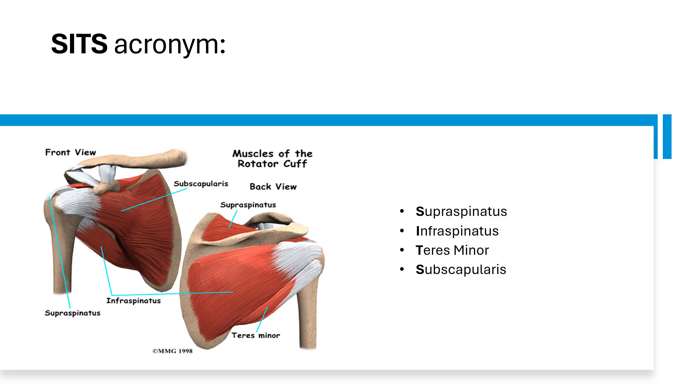Now how do you remember the names of the rotator cuffs? You can use the SITS acronym: supraspinatus, infraspinatus, teres minor and subscapularis. This SITS acronym helps you remember the names of the rotator cuff muscles.